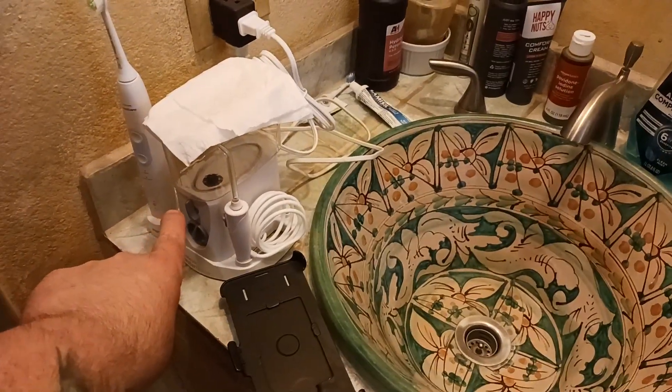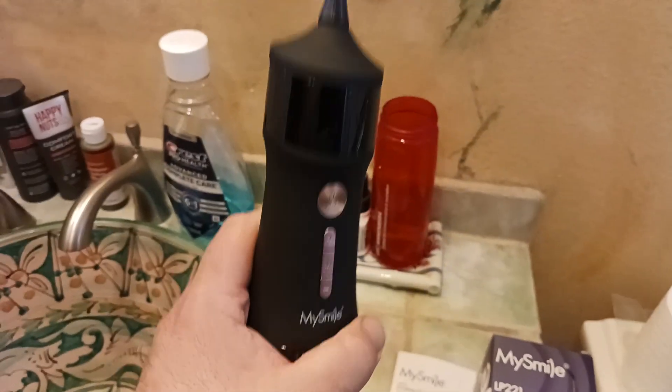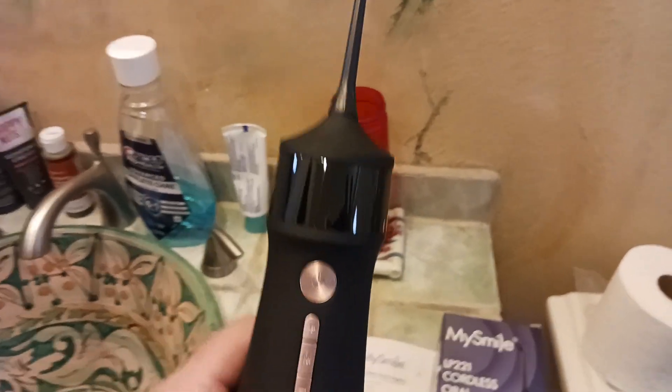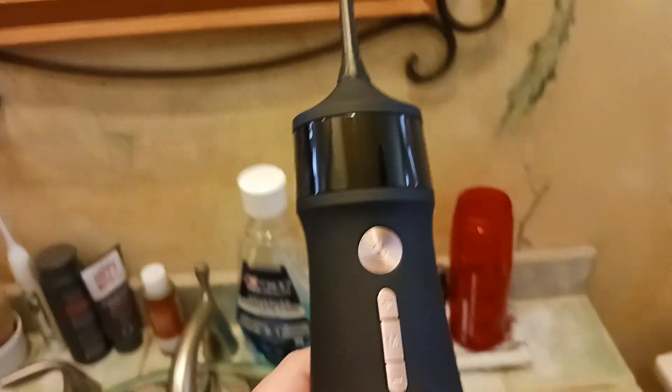Let me show you what this is for. It's kind of like one of those plug-in water flossers, except it's cordless and rechargeable. You can take this with you on a trip — let's say you're a collegiate athlete traveling out of state or out of the country, but you still want that good clean teeth feeling. What I would do is floss first, then fill this up with water, use this on your teeth to get that extra debris out, and then brush your teeth regularly.